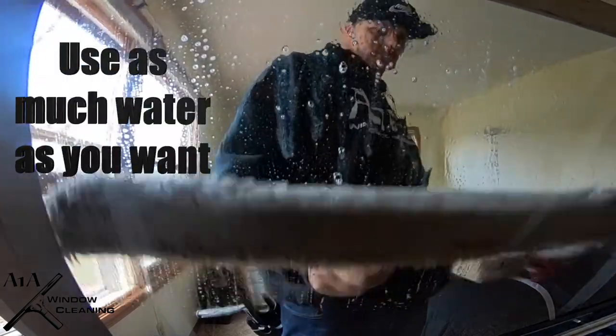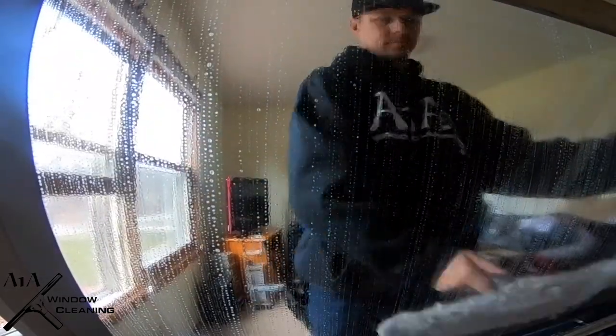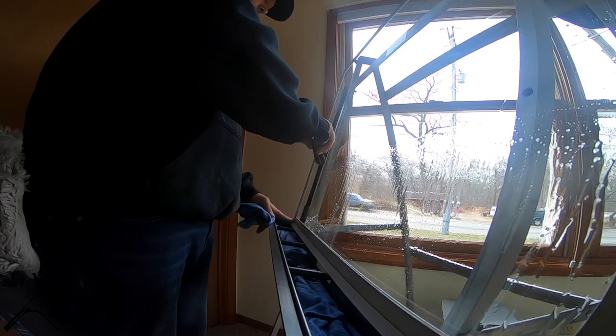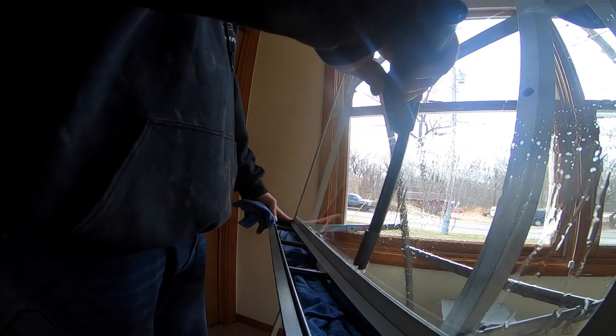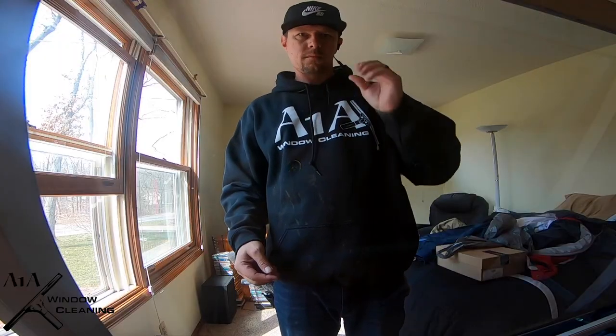The nice thing about the storm station is you can use as much water as you want. When you're using it, I like to place my dirty rags into it, just in case when I'm moving the storm station around I accidentally drop it or spill some water.